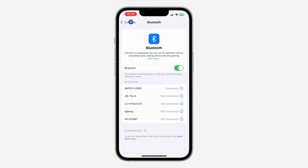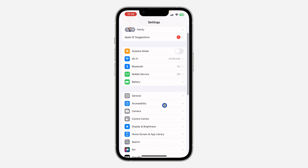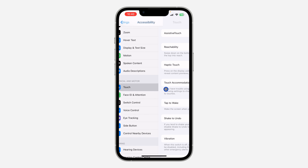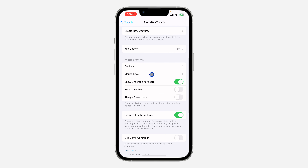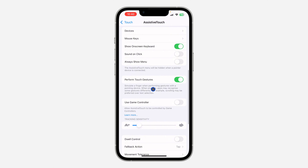You can now control everything on your iPhone with the mouse. If you want to edit the mouse settings — for example, increase sensitivity — go back to Settings, scroll down to Accessibility, click Touch, then Assistive Touch. Here you'll see different things you can edit. Scroll down and click on Mouse Keys to see additional options. You can also adjust tracking sensitivity and other settings here.